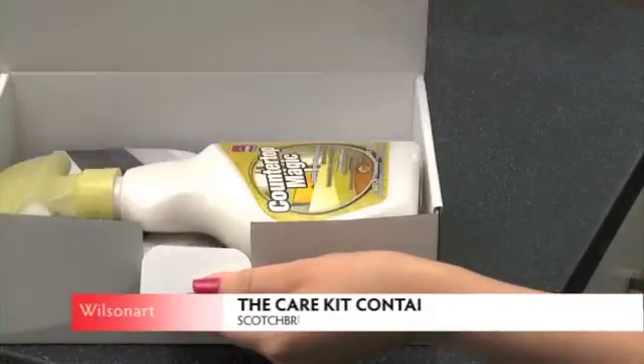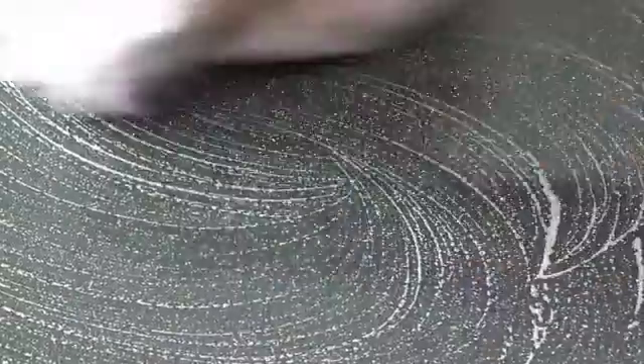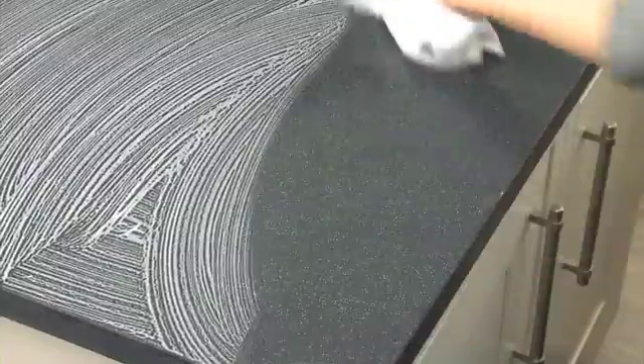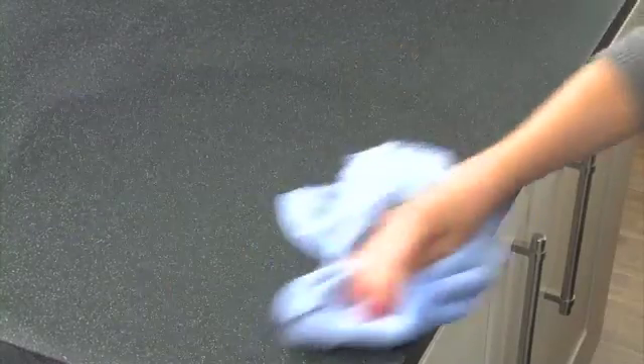To preserve and maintain the installed finish of your Earthstone worktop, we recommend that you use the supplied care kit following these simple steps. Step 1: Clean the entire surface with warm soapy water and buff dry as usual. Step 2: Apply a thin even coat of Countertop Magic across the whole work surface. Step 3: Wipe off the excess polish immediately with a microfiber cloth.